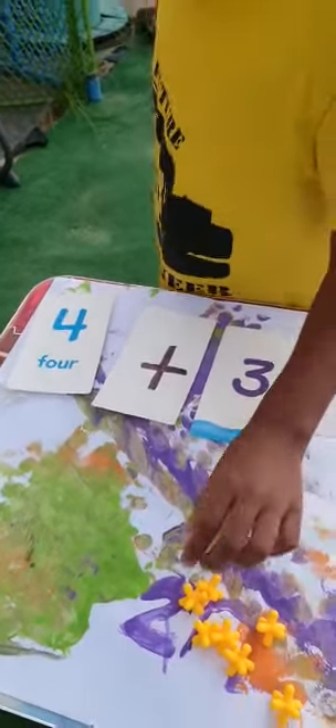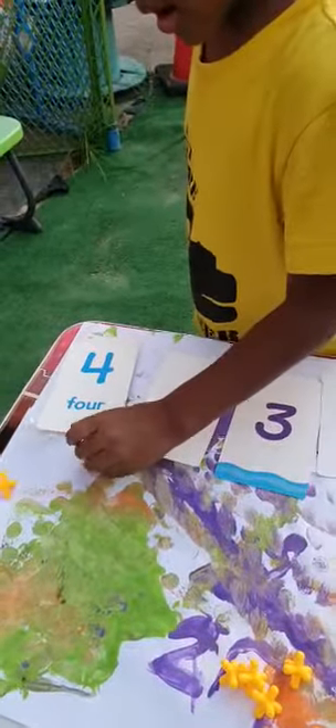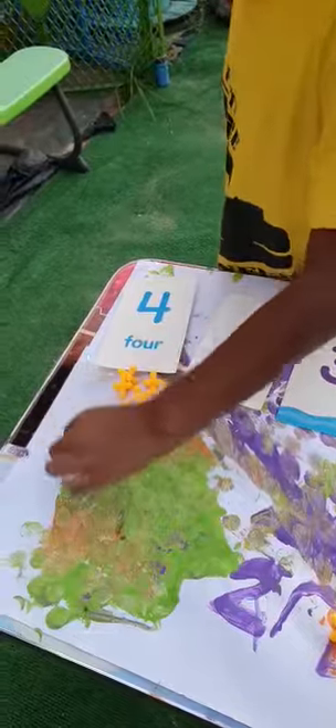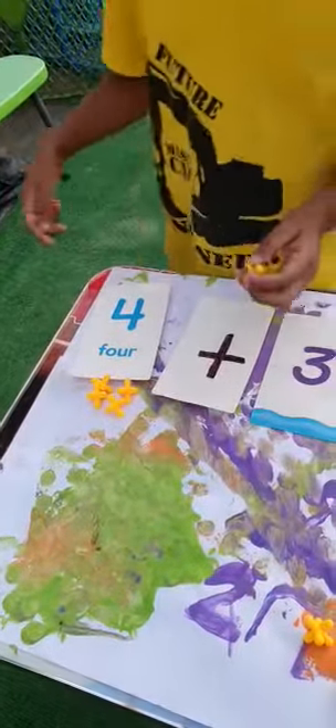Put four counters by the number four. How many do you have? Let's see. Four. Right, and now put three counters by the number three.